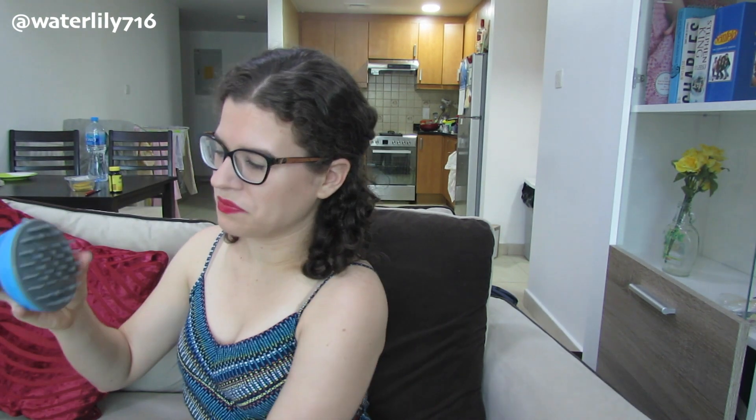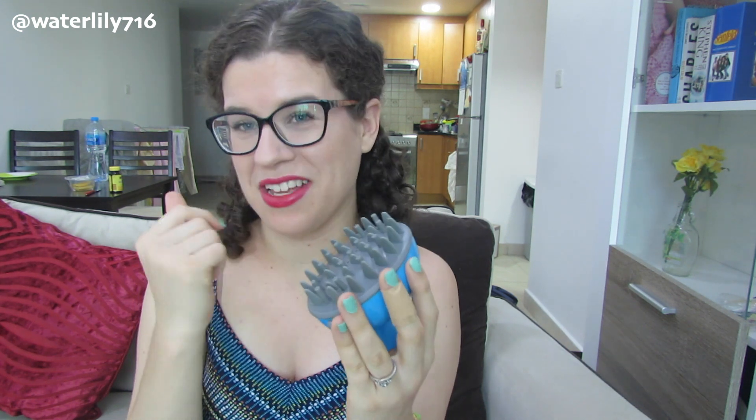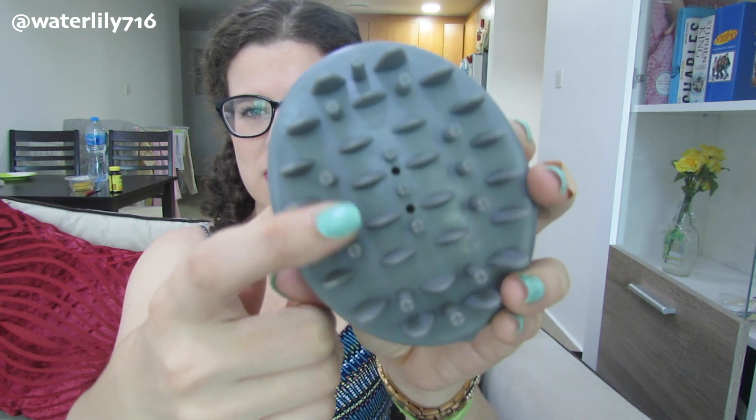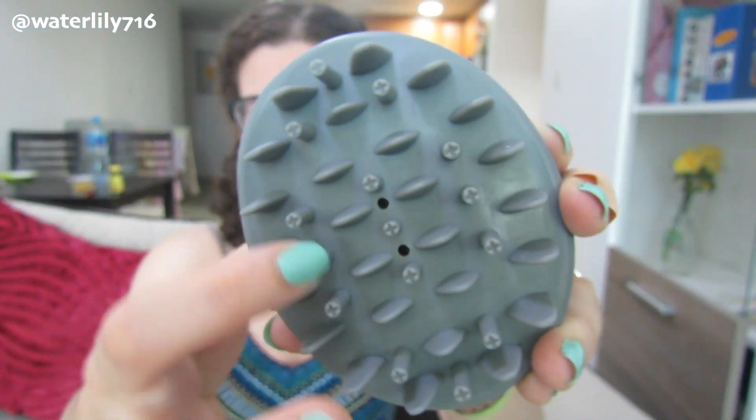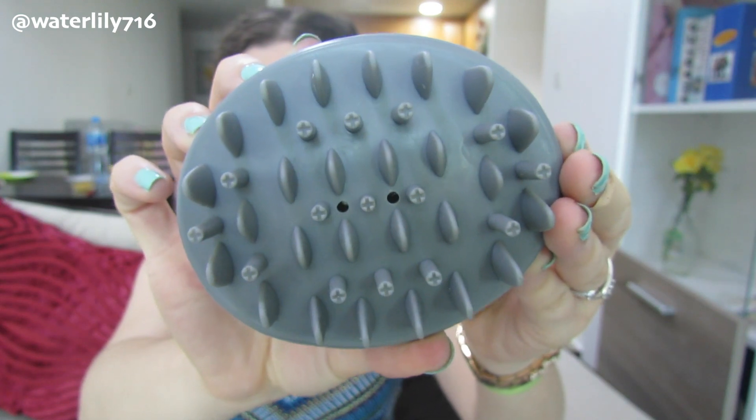I did not like the Vita Goods one. And then the My Life My Shop one — the bristles are like this. These ones are okay because they're quite flexible and not as pointy as the Vita Goods one, but it has what looks like the top of screws in it. These are quite firm and also hurt my head. If I really tried to use them after my shower, my whole scalp hurt for like five minutes or longer.